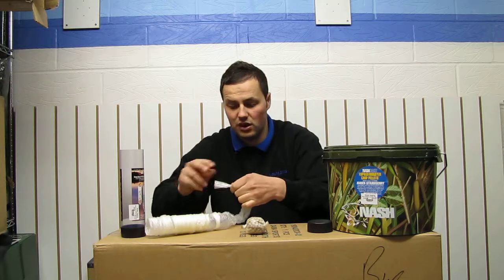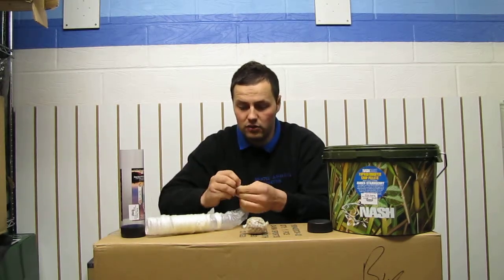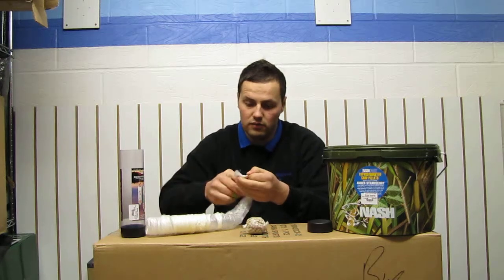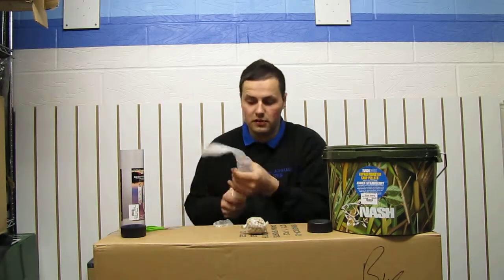Like I say, you can put liquids in this as well without it seeping through. Then you just tie a knot back on the end there like that, so you're ready for your next bag.